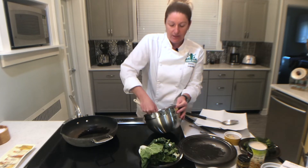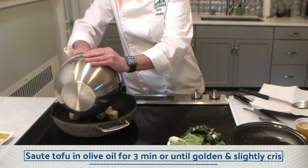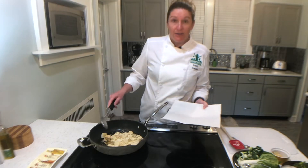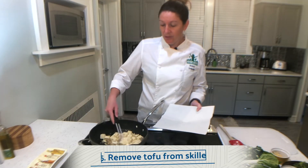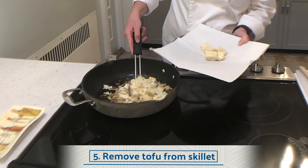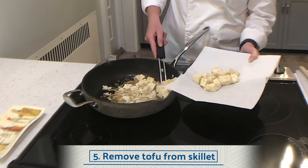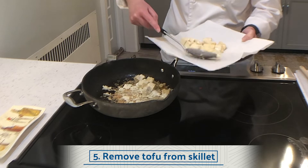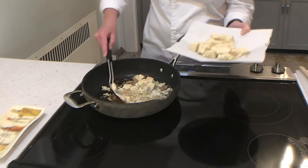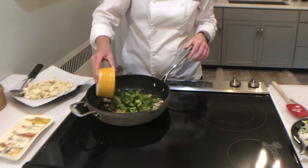Then we're just gonna add it to our pan and cook for about three minutes or until it starts to get golden in color and slightly crispy. My tofu is cooked, so I'm just going to use a slotted spoon and remove the tofu from my pan. There were a couple pieces that crumbled and that's fine. I'm using a paper towel-lined plate just to absorb some of the excess oil, and then we're gonna set this aside for later.